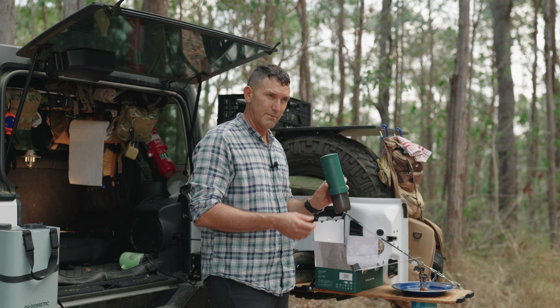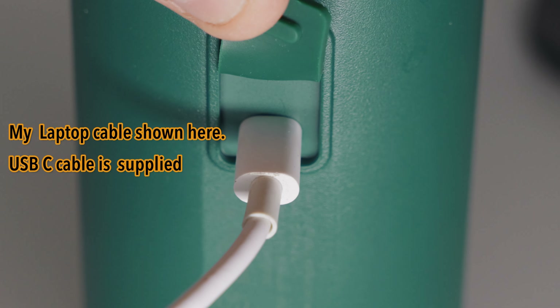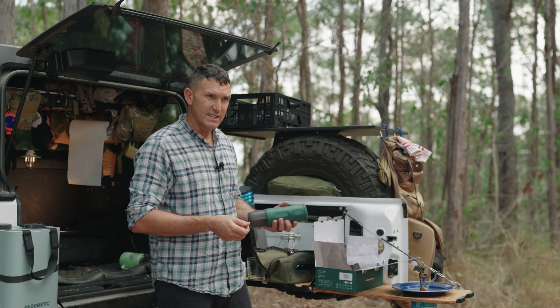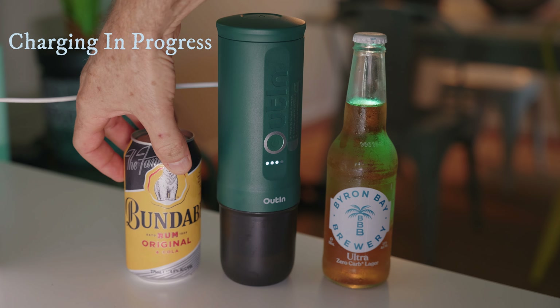It has rechargeable batteries built in and it's a USB-C charger. It comes with a little cable, but it won't charge with anything below five watts and you can't use the machine whilst it's charging.